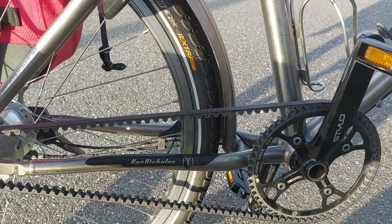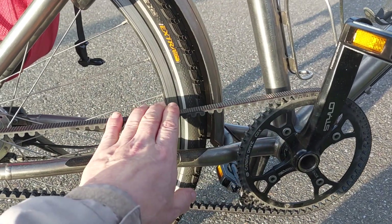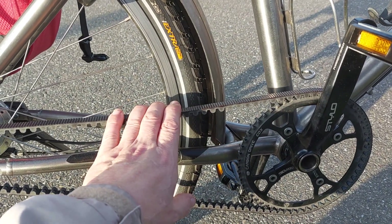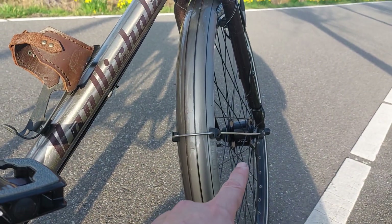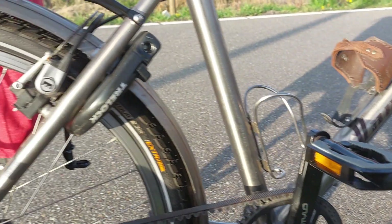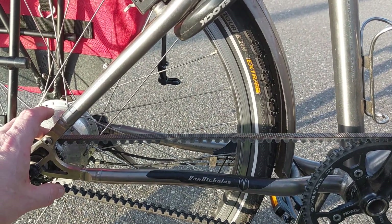So after all that fixing — the belt line, bottom bracket, tension of the belt, and replacing the dynamo hub, or actually the entire wheel — I still felt the vibrations slightly.